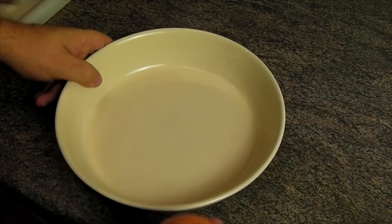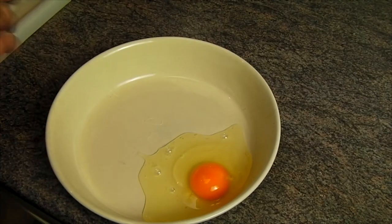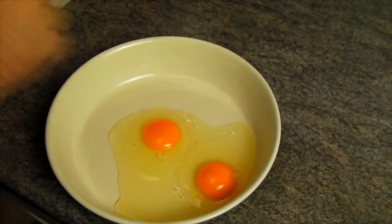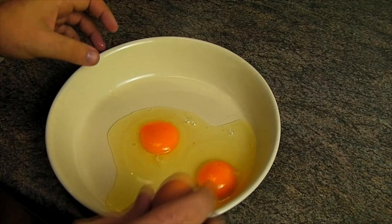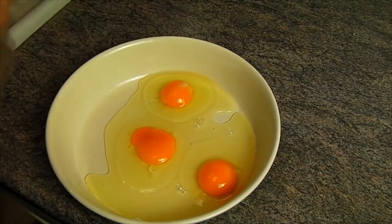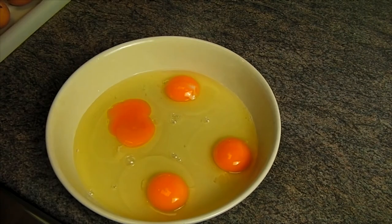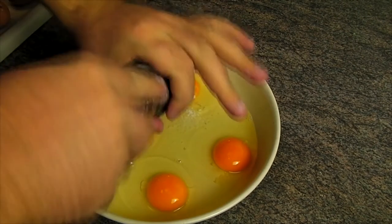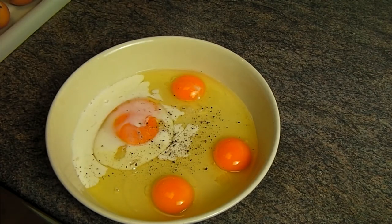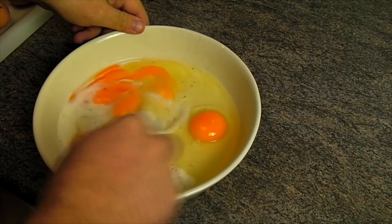First you want to crack your eggs into a bowl, preferably one that's got a flat surface so you can put your bread in there nice and easy. I recommend about two eggs per person, and as per normal when I do this cooking show I'm cooking for myself and at least one other person. Chuck in some salt, crack in some pepper, a dash of milk to loosen it all up and then just combine it all together. If you don't have a whisk you'll find that a fork will be just fine.